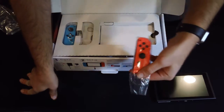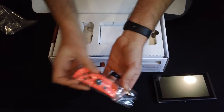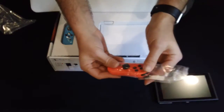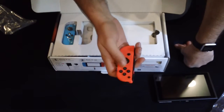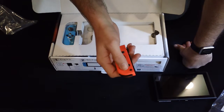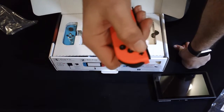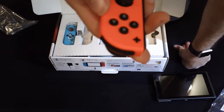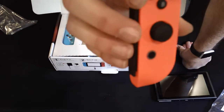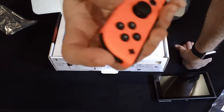Let's open up our Joy-Con. This I believe is our right Joy-Con. Little, tiny buttons — oh my gosh, this is a D-pad. That's crazy. This little tiny thing here is a D-pad. We've got a Home button on here, and some trigger buttons on this side.